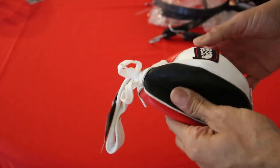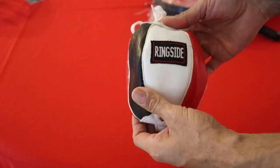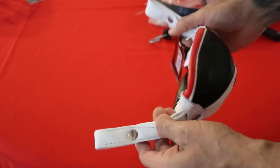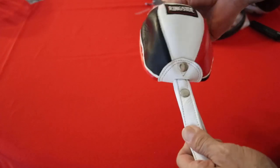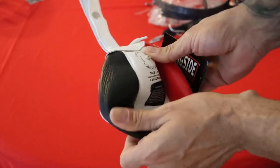This looks really well constructed — honestly it looks better constructed than the RDX one. I like the stitching, and the loops look very durable. They're long loops, and this just looks like it's going to take a beating.